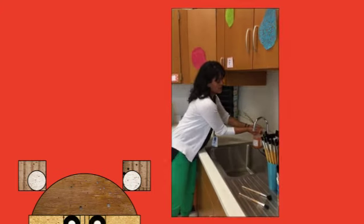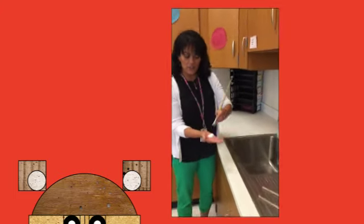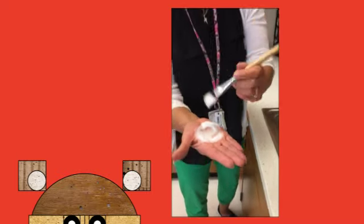First of all, you need to grab your brush and take one squirt of soap in your hand, just like this. Take your brush and rub that in like shampoo — see how it's full of shampoo, like when you wash your hair.